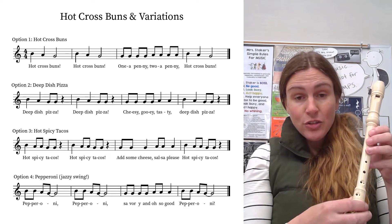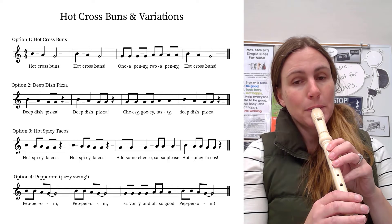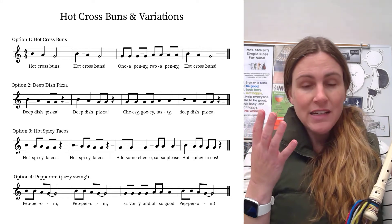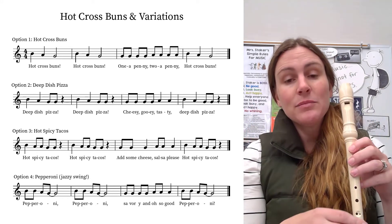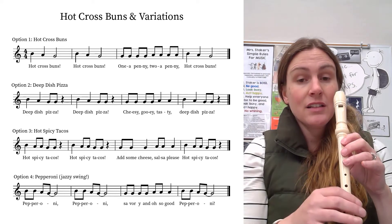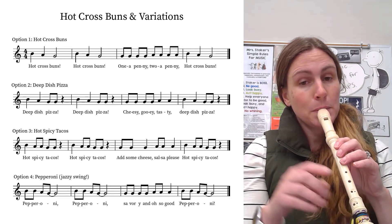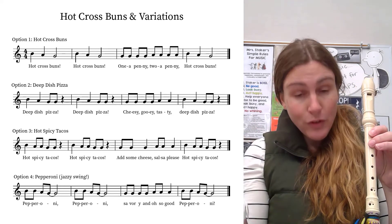Then cheesy gooey is the same as one a penny, so do four G's. But now instead of four A's, there's just two A's, and they're long — they're quarter notes. A lot of kids make the mistake of playing cheesy, gooey, tasty. But it sounds like this — one and two and three, four.